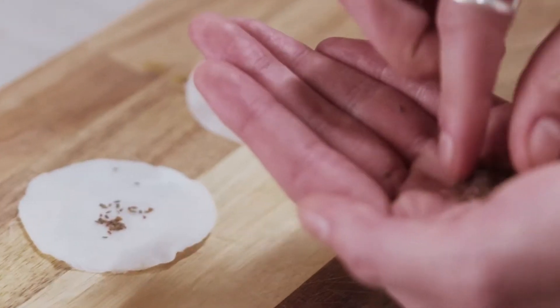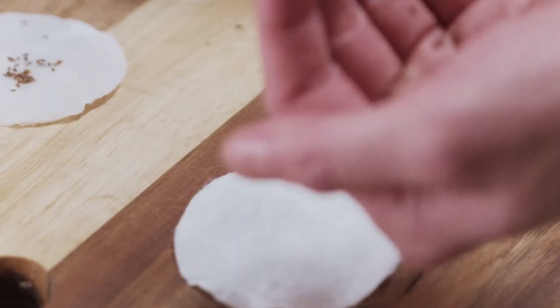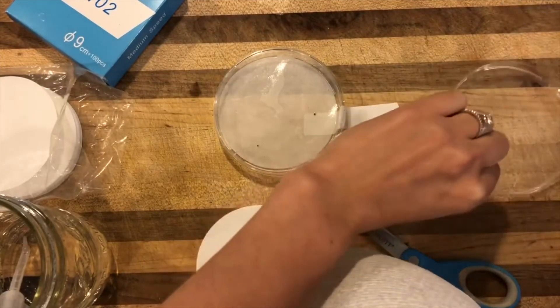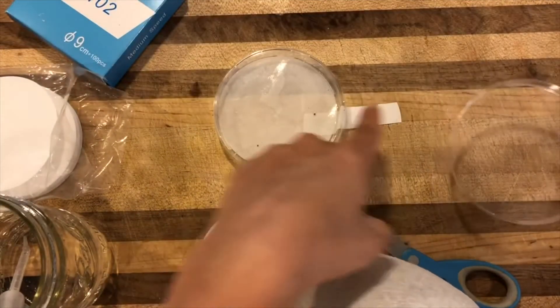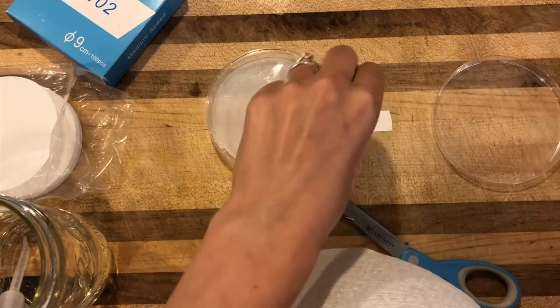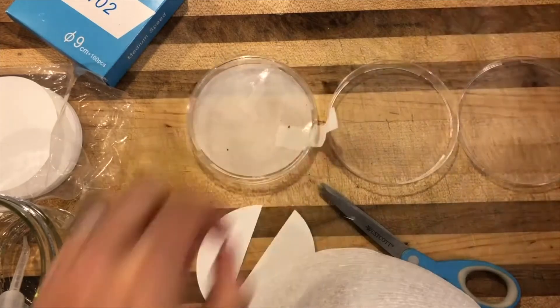Next up, a super simple lab if you're just practicing the scientific method is a radish seed germination lab. Radish seeds are super easy to germinate and all you need is a container, a wet piece of paper towel, and different conditions to put the radish seeds in. Radish seeds germinate very quickly, so you can collect data within several days on an experiment like this.